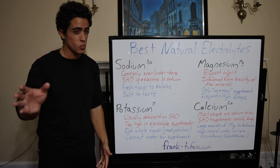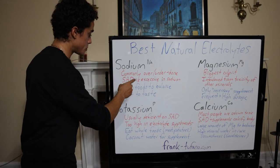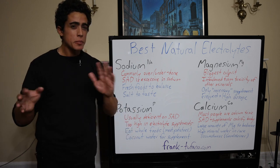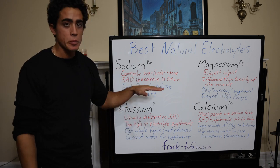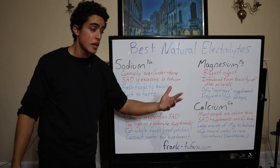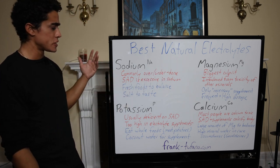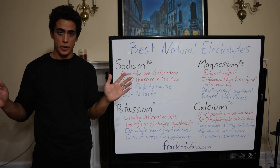When we say electrolytes, what we mean is sodium, potassium, magnesium, and calcium. More recently, electrolyte supplements have included all of these — still not in the correct ratios — but before that, it was only really sodium and potassium. So they were just way off the mark.